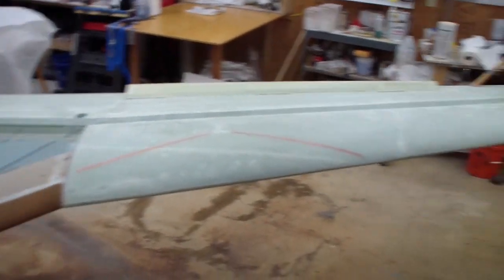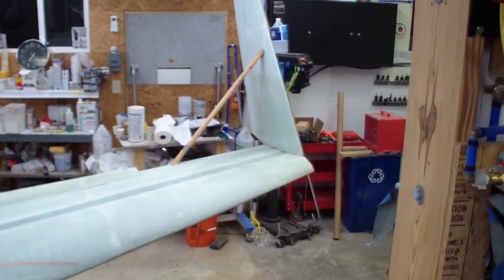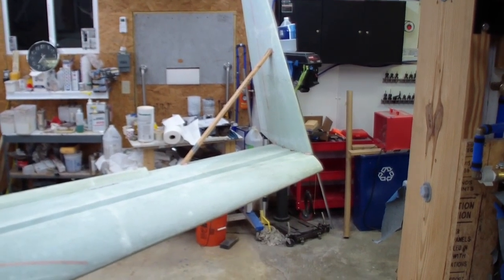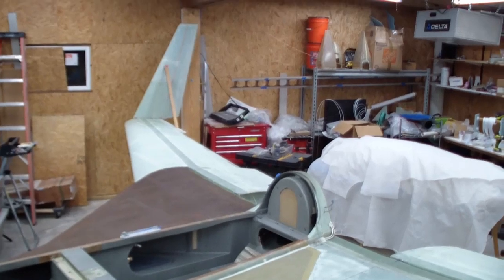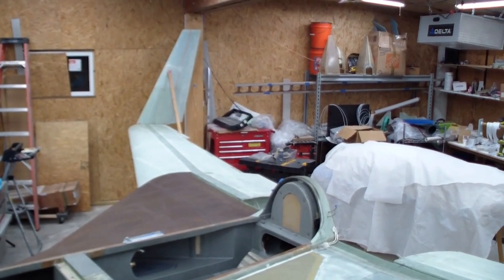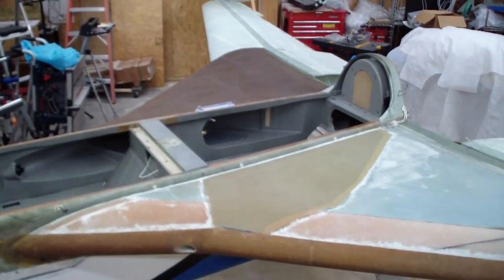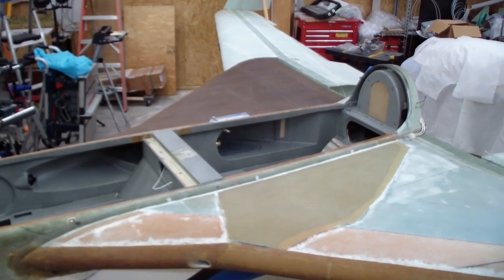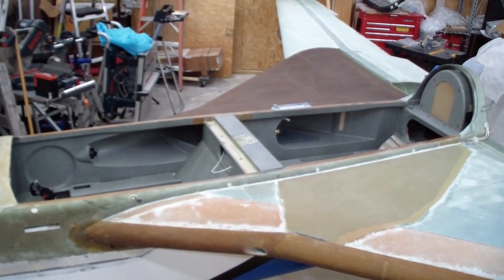I wanted to save the MGS as much as I could for the myriad of layups on the winglets. I knew there were seven plies but I didn't realize that in addition on each side there are also two large plies of bid, so it's going to take a lot of epoxy and hardener to glass those winglets on. I conserved the MGS and used up all the remaining EZ epoxy. So the inside as far as the cockpit is done.